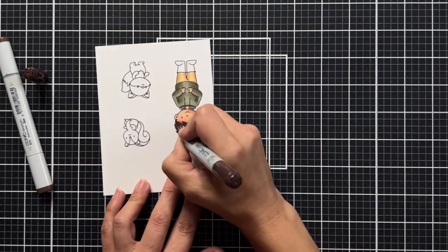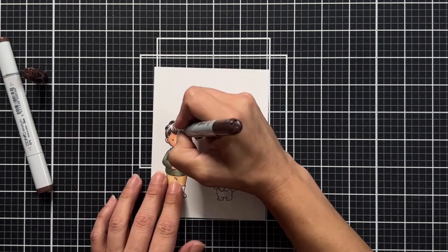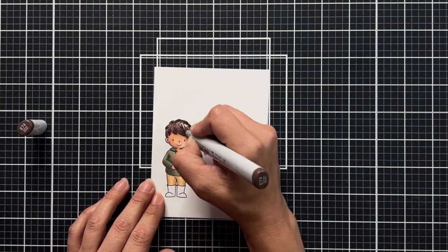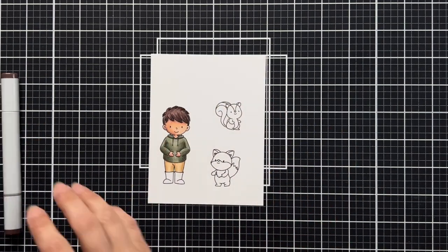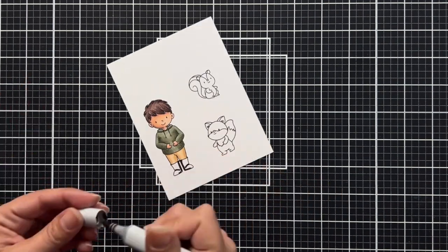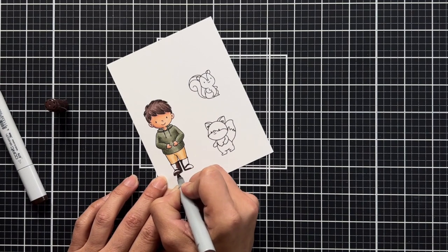Most times when I see a hairstyle like this I can find a hairline to start and end my flicks from, but this one was a little trickier, so I just filled it in and didn't really add any flicks with my light color, which was E74. I'm also going to use these same colors for his boots, with the highlight color towards the outside.